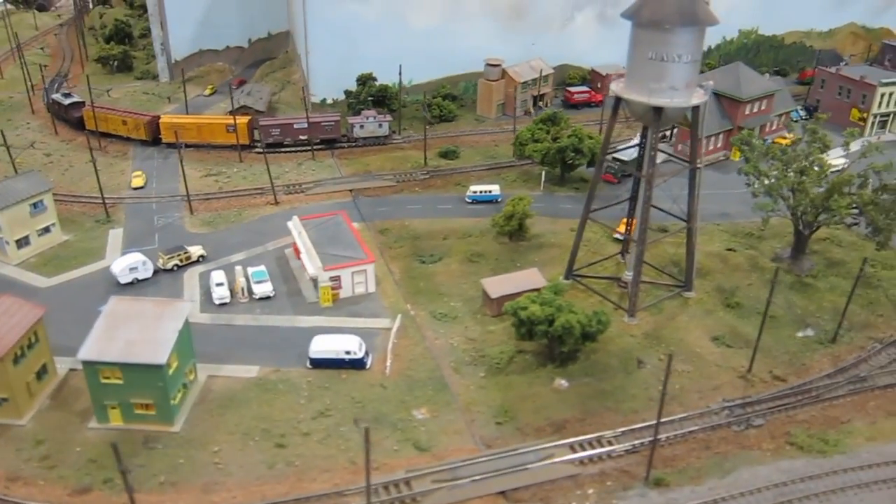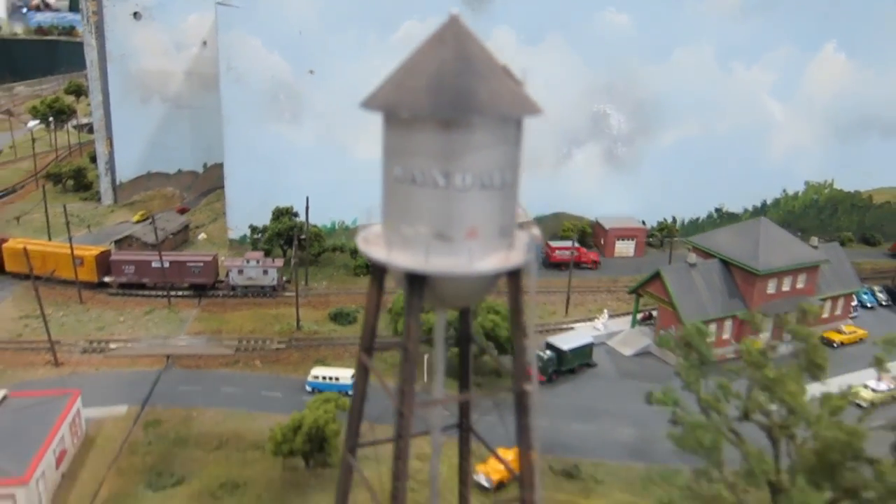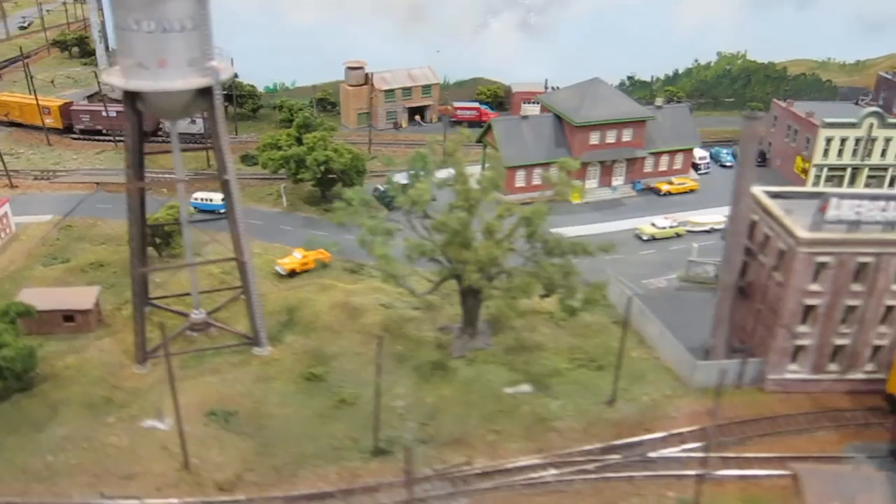Lots of detail and scenery. It's not finished, but what layout is ever finished? There it comes.